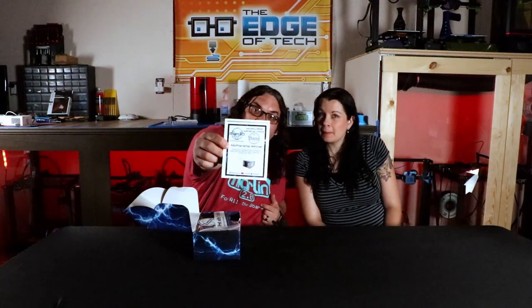Let's open it up. We'll open this bad boy up. Holy crap! We're the Mothership Winner! There's all sorts of stuff! I'll open this up and it says Mothership Winner!